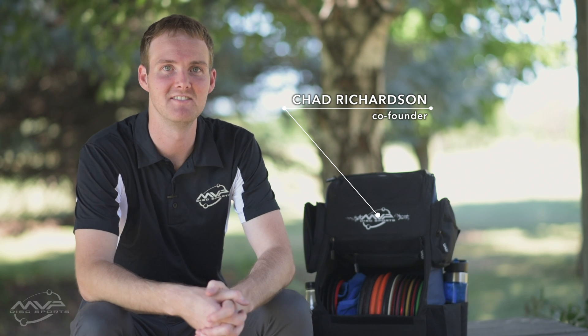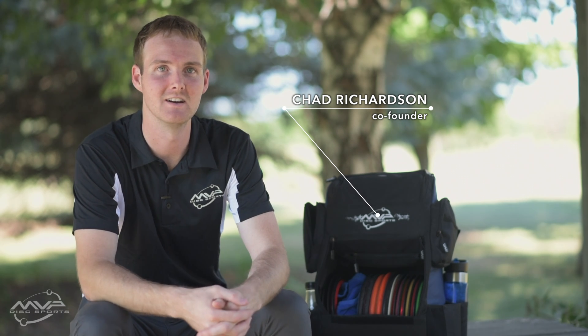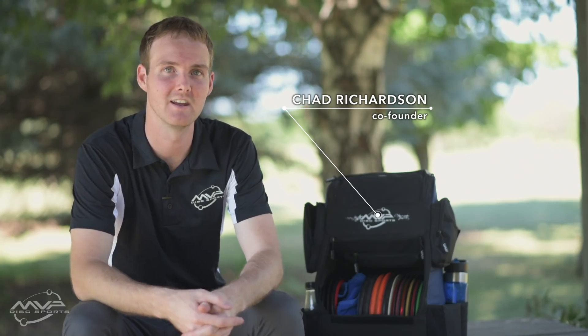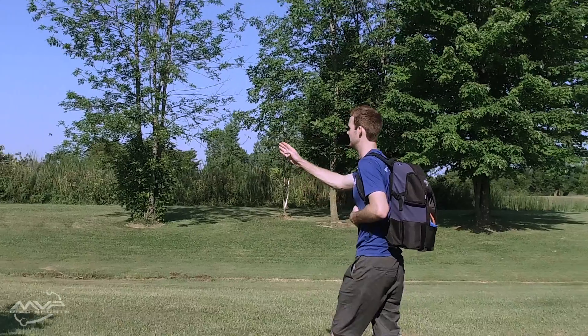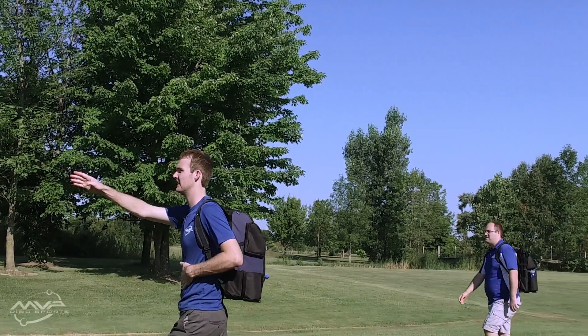Hey everyone, this is Chad Richardson with MVP. My primary role at MVP is the designing of the discs and overseeing all manufacturing aspects including molding, hot stamping and everything in between. I'm here today to walk you through what's in my bag.